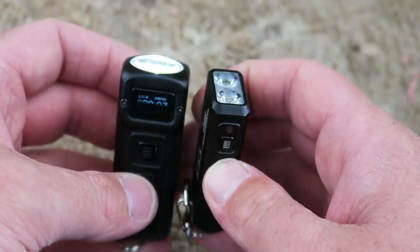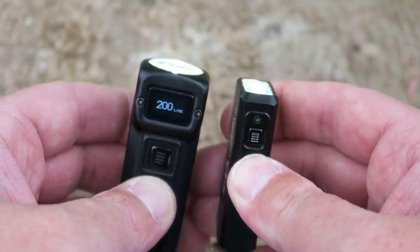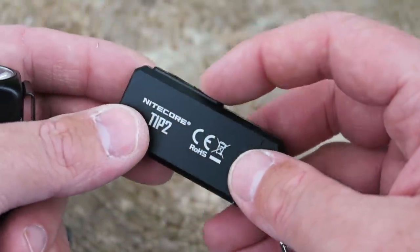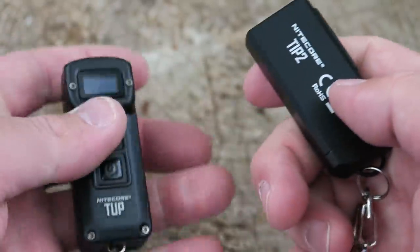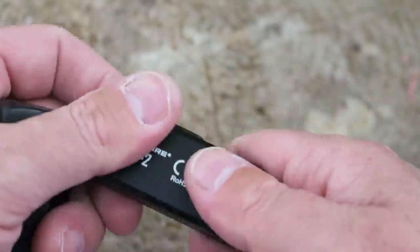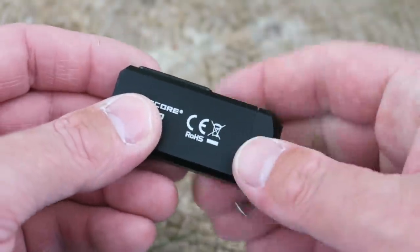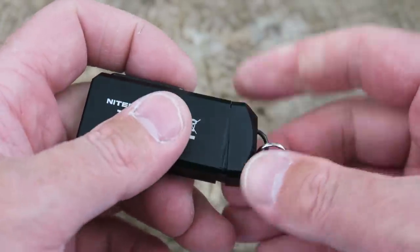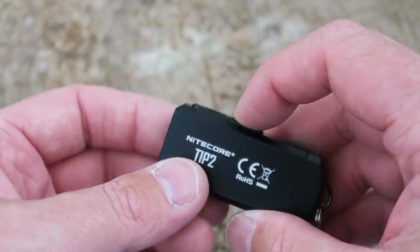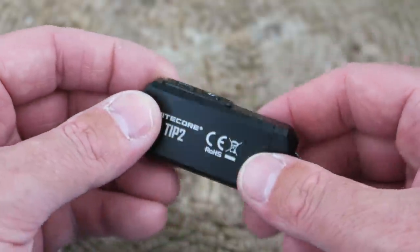Unlocking takes about the same amount of time on both lights, and I actually don't mind that on the Tip 2 you have to hold it down to turn it on — that effectively serves as a lockout without needing a separate lockout mode. The Tip 2 also has a magnetic tail cap which the Tup does not, and the Tip 2 can tail stand whereas the Tup cannot. Pros for the Tip 2: the magnet is covered but still functional, it won't attach to everything in your pocket, and the small form factor is right for a keychain. The hold-to-activate serves as lockout with the same time cost.